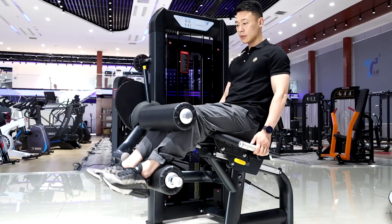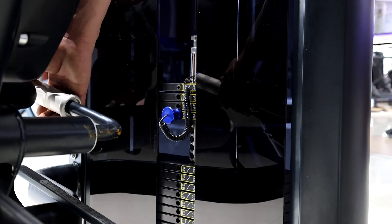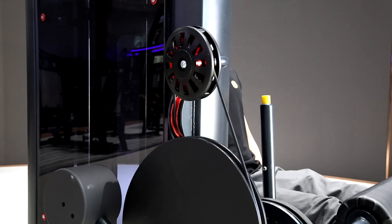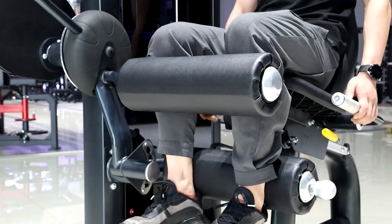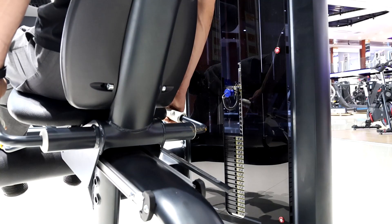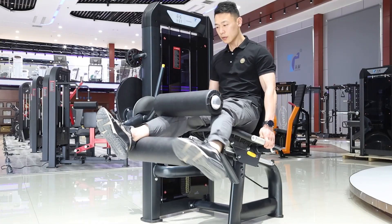The Pin-Loaded system allows for easy weight adjustment, ensuring a seamless workout experience. The adjustable seat design allows you to comfortably maintain the correct posture, reducing the risk of injury and ensuring you're exercising the right parts of your body. Experience the joy of leg workouts with the TZN6001.